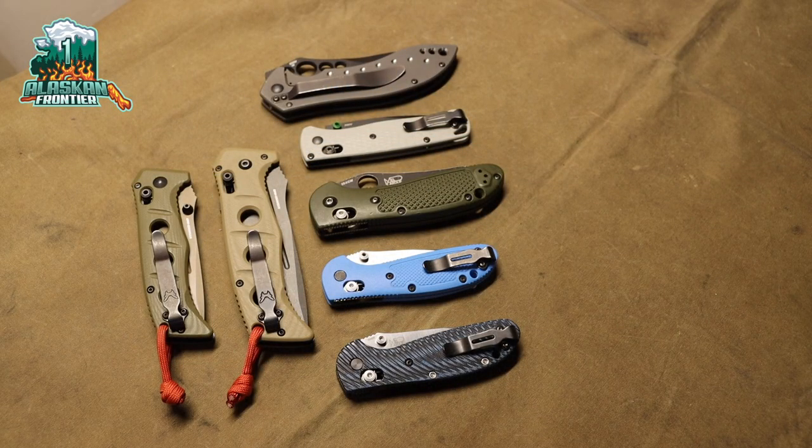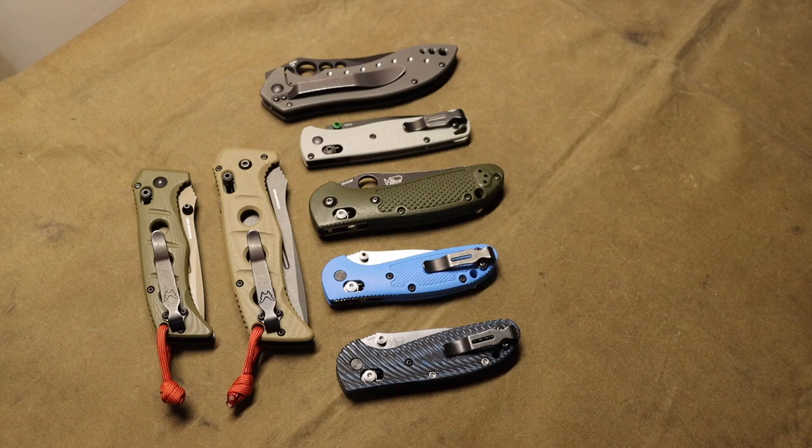Today we're going to look at my Benchmade collection in its entirety and go over all of them — which ones I like the most and which ones I like the least. I also occasionally do full state-of-the-collection videos, but sometimes it's nice to break down by brand. Let's talk about Benchmades and why I own so many, because I am not a very large Benchmade fan, which may sound counterintuitive seeing as there are seven Benchmades here.